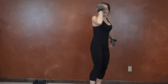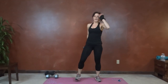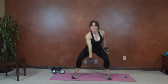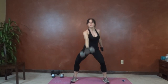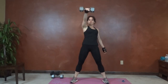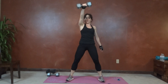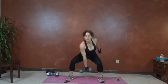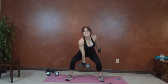Next we have dumbbell swing, right arm swinging first. We're going to hold the weight in between our legs. Squat down, let it swing back behind. Push through the hips, swing the weight forward. Back stays straight throughout the movement. You're powering it through your glutes, so the arm shouldn't be doing much work. Less than 20 seconds left.